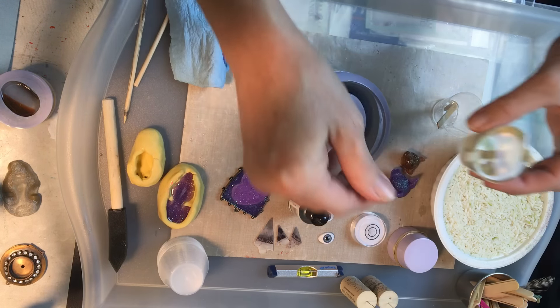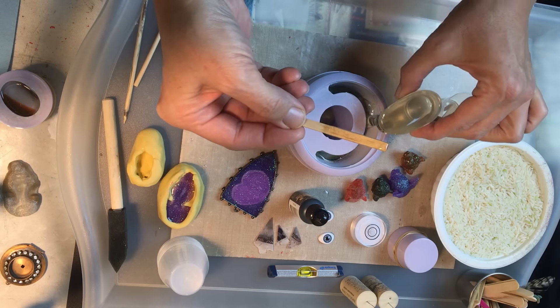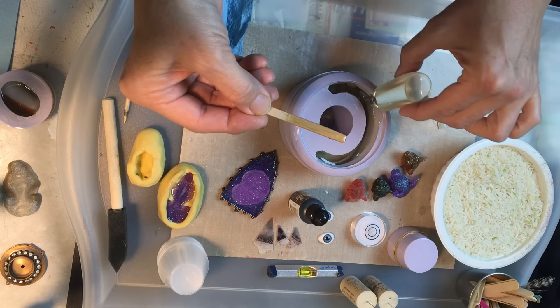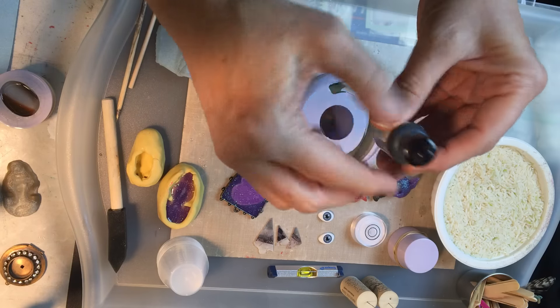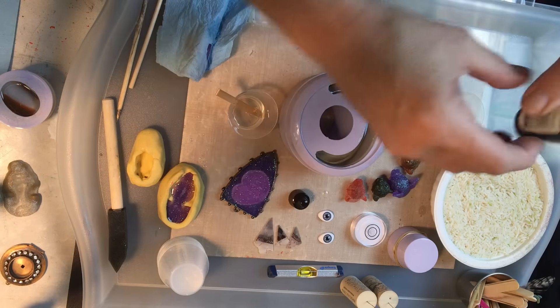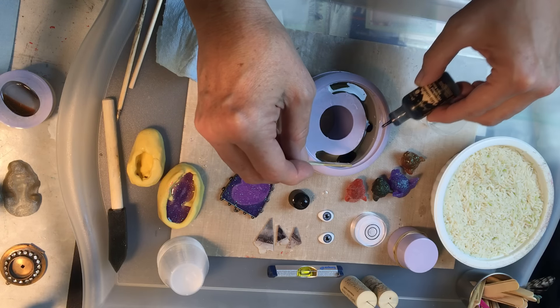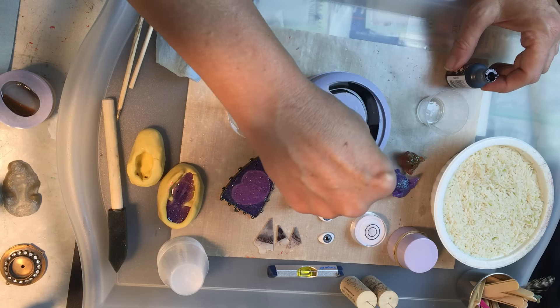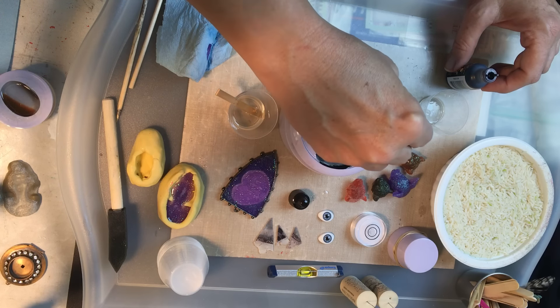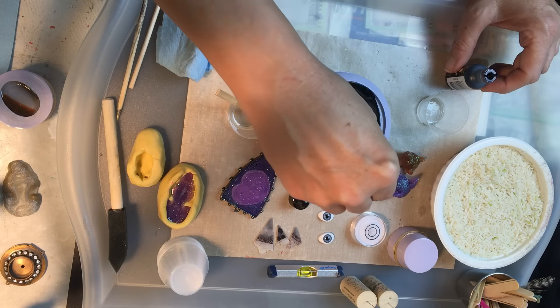I'm pouring ounce two right into the top, just bending the cup and keep pouring — no problem. I'm gonna get it almost all the way to the top before I stop, leaving a little bit of resin in the cup. I've got Ranger ink in pitch black and I'm gonna mix it right into the mold itself — just a few drops on top. Then I'm literally going to just swirl it through back and forth once or twice; I don't want to mix the color in, I just want it to be swirly inside.